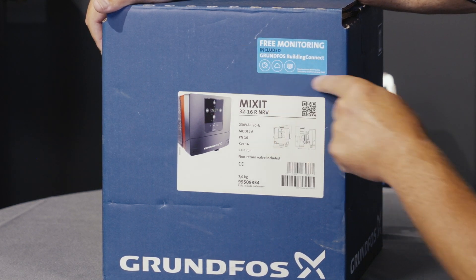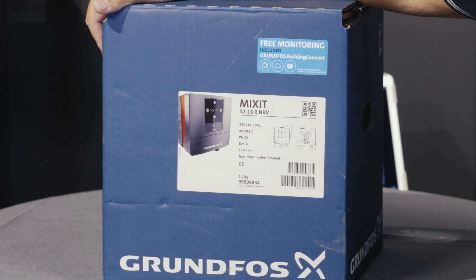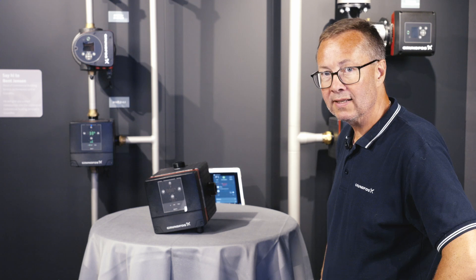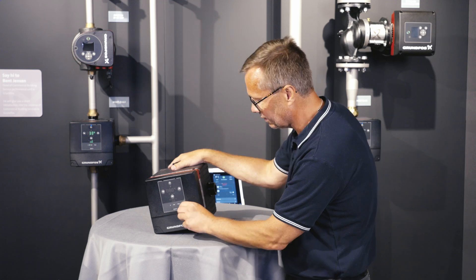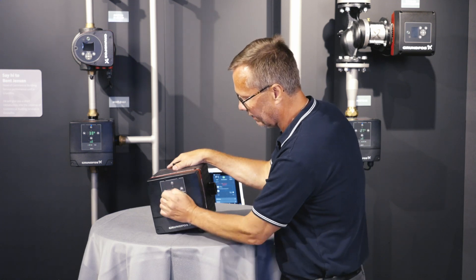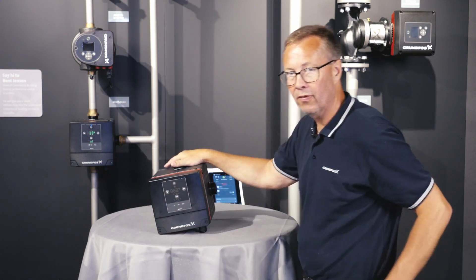In all our Mixit units we have a free monitoring solution included. We have now unpacked the Mixit from the blue box. The first thing I do is remove the protection foil on the display so we get a very nice display here on the unit.